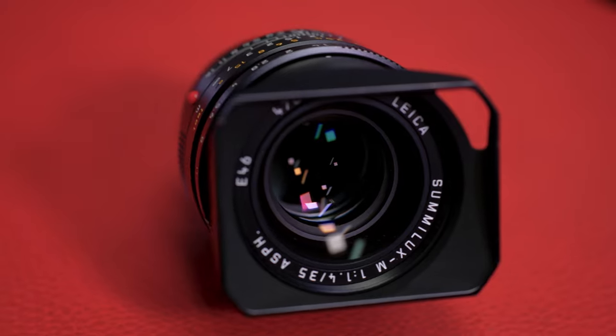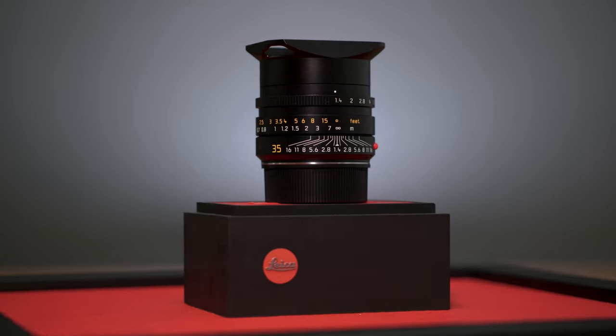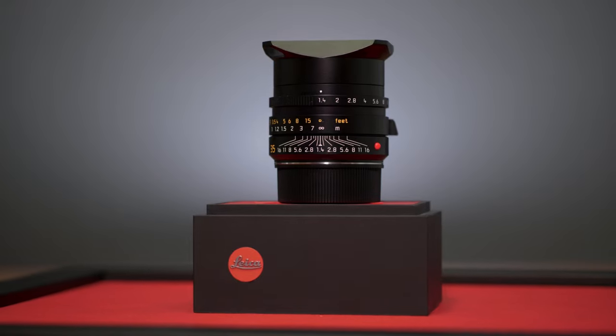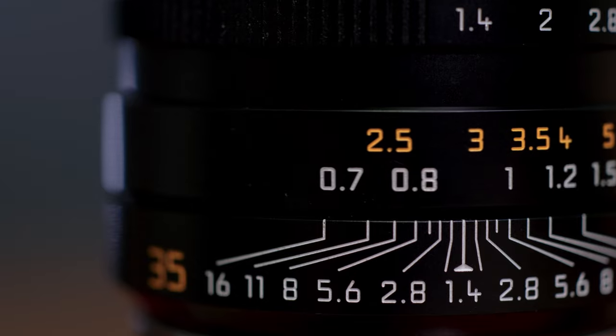For those who don't know, FLEs are nothing new and have been used by other lens manufacturers in the past. But for this lens, the elements behind the aperture blades are constructed as a floating group that changes position relative to the front lens group during focusing. In simple terms, the FLE takes the focus shift issue from the previous version of this lens and uses it to its advantage, especially for close focus.